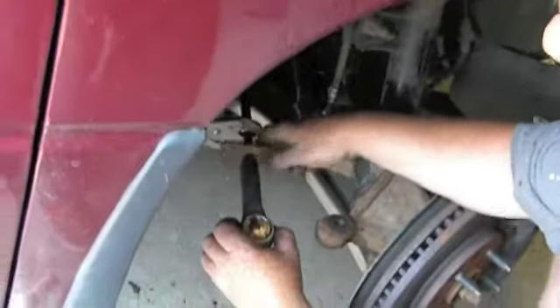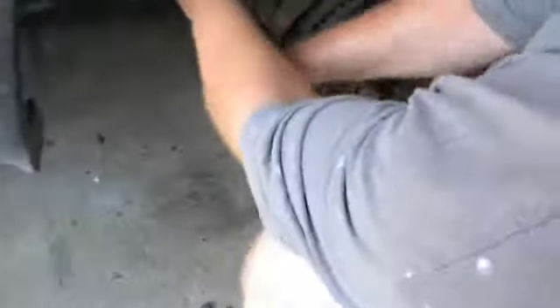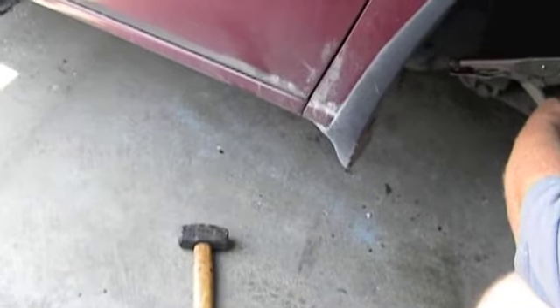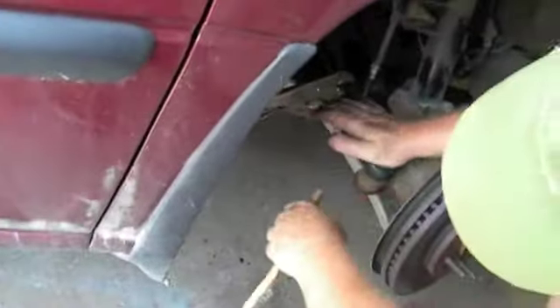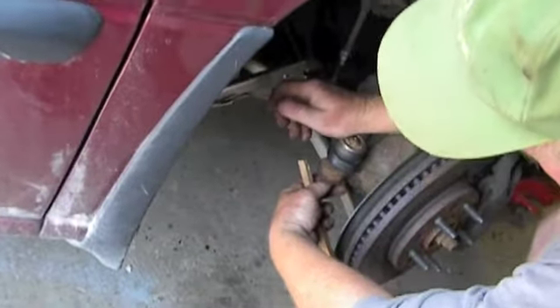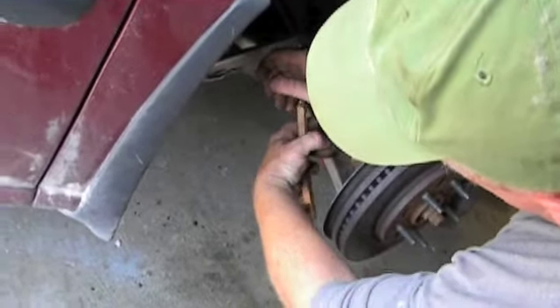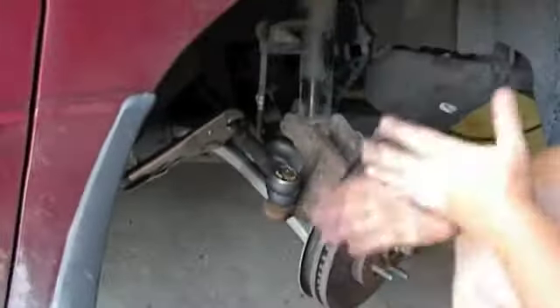Turn it one more turn, put it in this way, and we'll hope for the best. What you want to do is bend this so that it goes through without really marking up your threads too much. See how the boot kind of squeezes it — I may have to put some more grease in that. I'll tighten this up first, and then I'll re-tighten this. We'll go for a drive and see how we did.